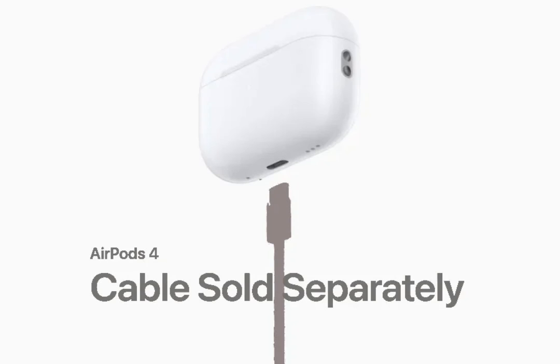Following their decision to exclude power adapters from iPhone boxes a few years ago, Apple is taking a further step towards its minimal packaging approach with the new AirPods 4. The recently announced AirPods 4 wireless earbuds, available in both standard and noise-canceling variants, will ship without a USB-C charging cable in the box. This is confirmed on Apple's official AirPods Comparison webpage, which lists USB-C charge cable sold separately for the AirPods 4 models.